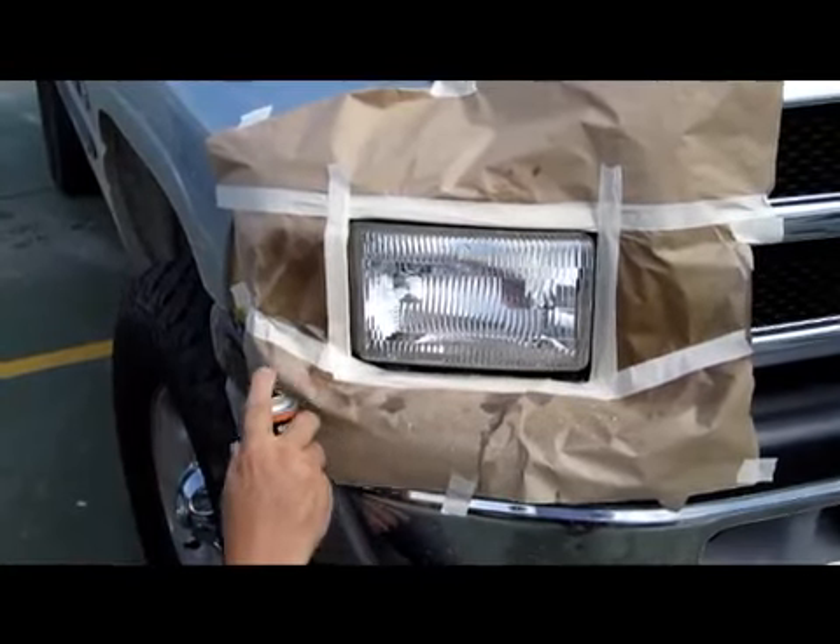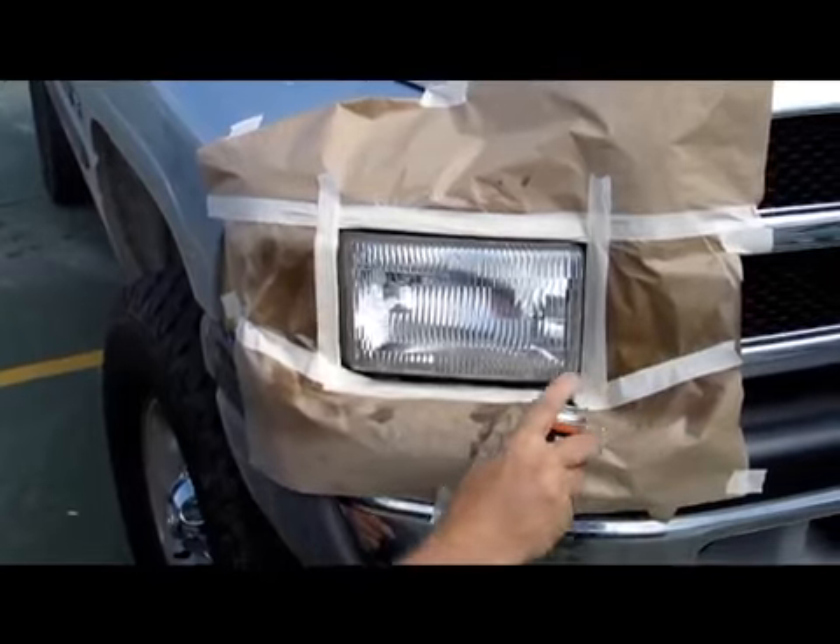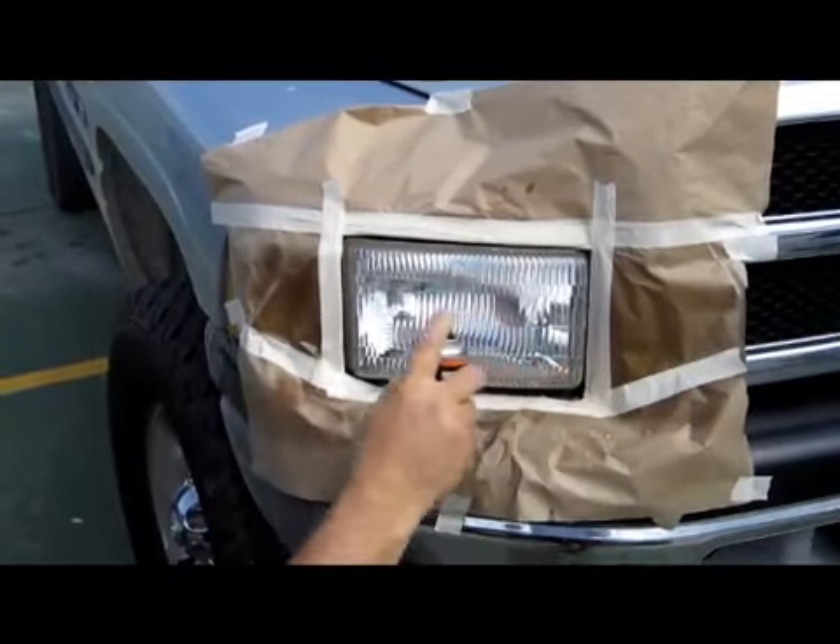Now apply a second coat. Start before the headlight and go past it, spraying in good, even coats.